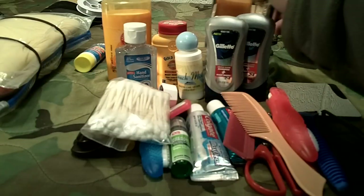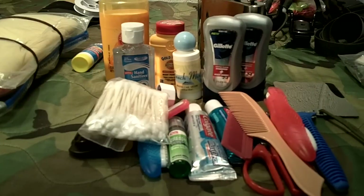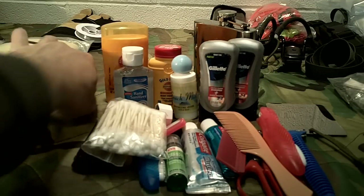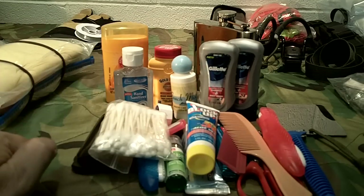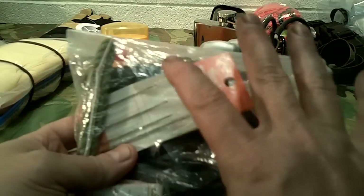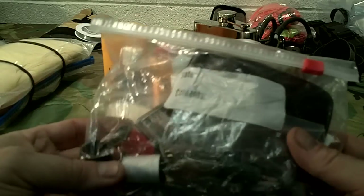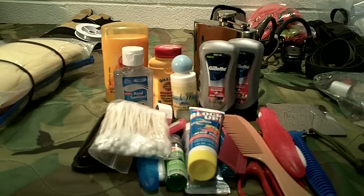I have a metal flask that I actually use to hold soap — I made my own mixture of half body soap and half Dawn dish soap so it's multi-purpose for cleanup and bathing. I also keep a small SPF 30 sunscreen in here. I have a sewing and repair kit for clothing that also goes in with the hygiene kit.